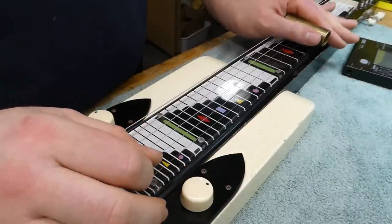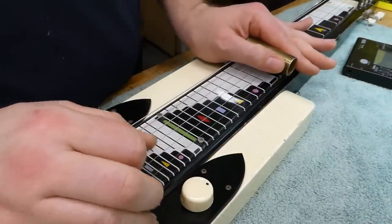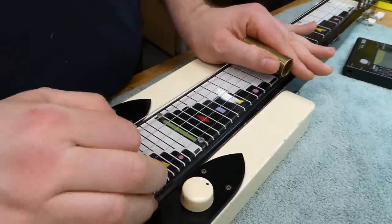One day I'll take some time and investigate how to play one of these. It's a lot quieter now in terms of electronics buzz.